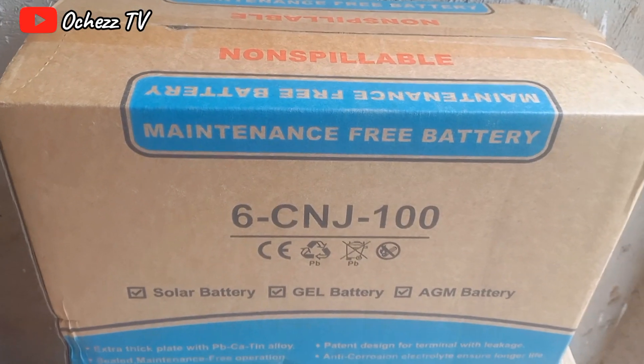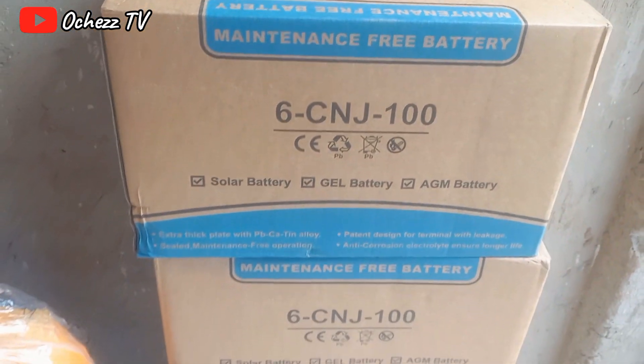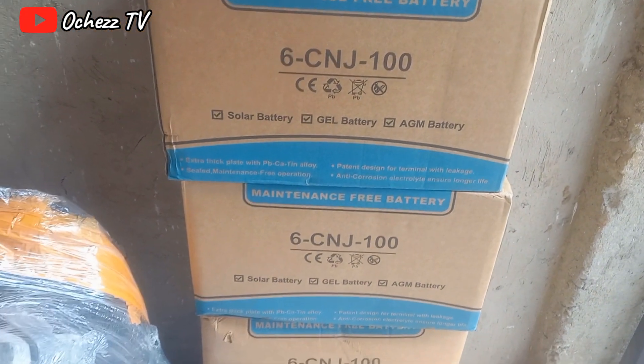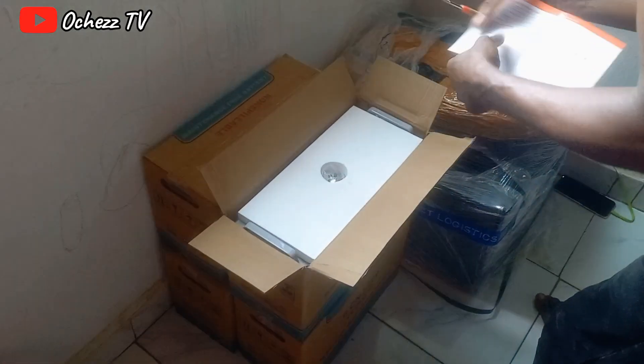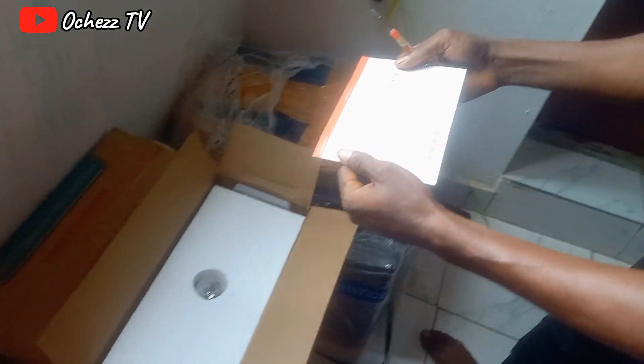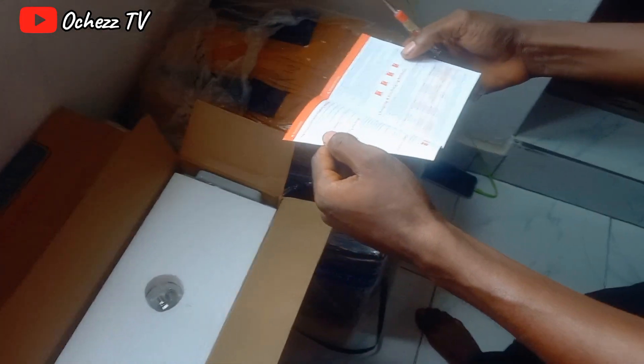This is a maintenance-free battery. Some solar batteries have to be maintained every few months with water — you have to change the water — but this particular battery is maintenance-free, and I hear it's more expensive. Who's your dogo importer? Me!